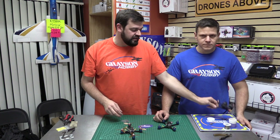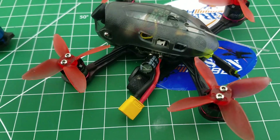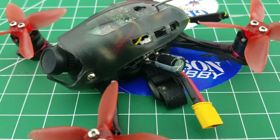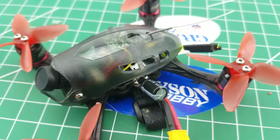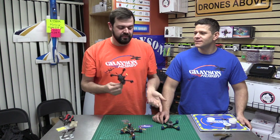Now if you guys are familiar with like the Babyhawk R, for example - moving to a different product - it already has that capacitor and you can see it's kind of hanging out in the middle, everywhere in the way. So we're going to do a little video showing you how to put it on the GT-M3. Sorry, there are too many letters in these names. We're going to show you how to install it to where it's not sticking out and in the way on the Diatone.